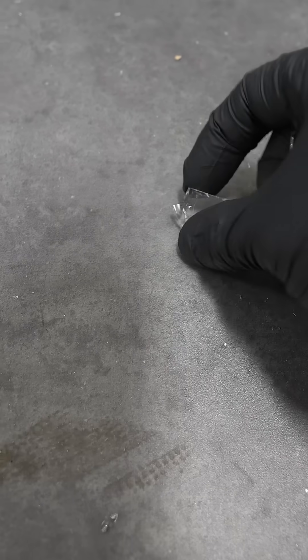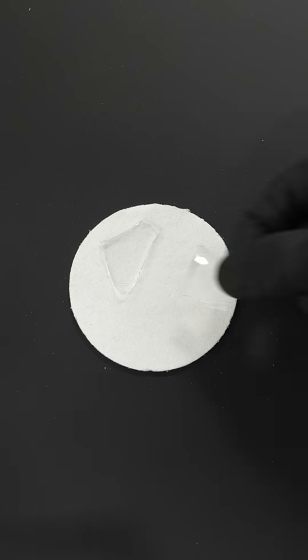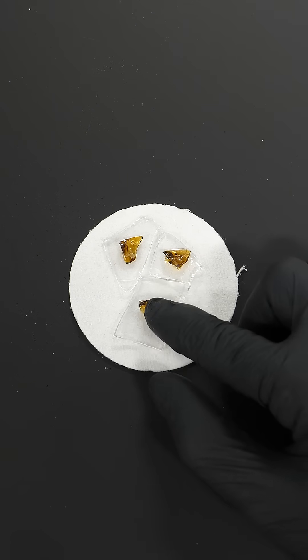I'll pick out a few pieces that I think look nice. Also, I thought it would look even better with some color in it, so I sacrificed this brown glass bottle. I then put all the pieces onto some ceramic fiber and started setting up the microwave.